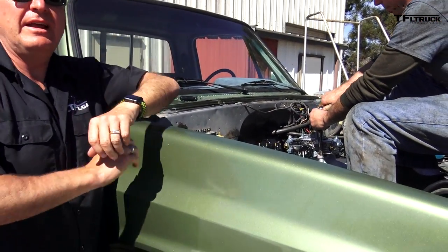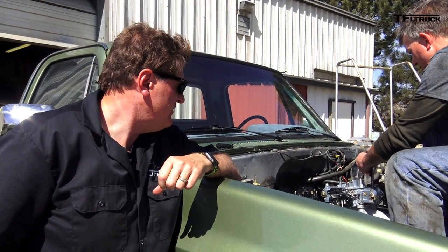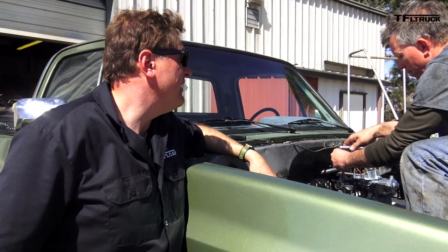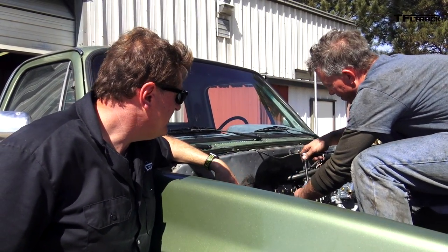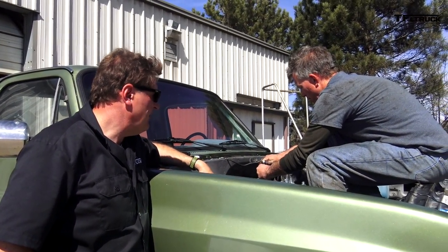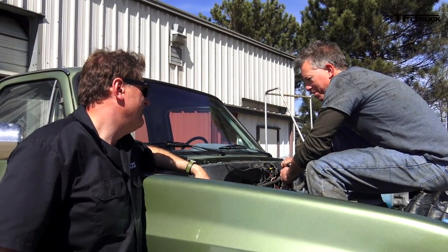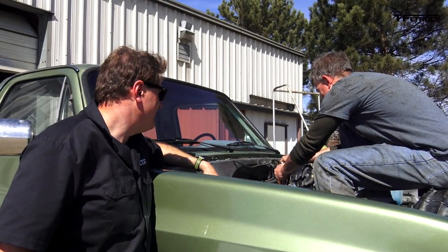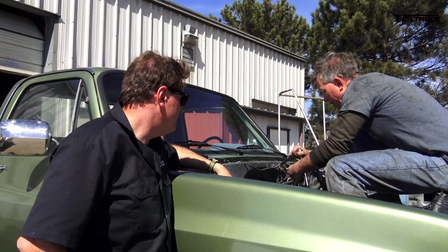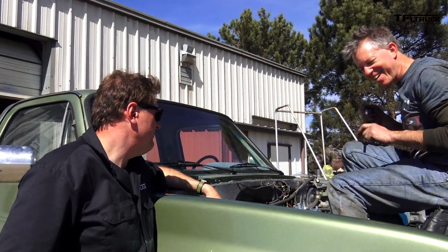We spent Saturday afternoon adding bits and pieces to our crate engine ZZ6. We got headers on, tightened the bolts that hold the engine in place, and got our oil pressure gauge and light mounted, plus the carburetor mounted. The tricky part isn't mounting it — it's making it talk to the throttle cable. We don't know yet how we're going to hook up the throttle cable to the carburetor. You guys are used to new cars — we don't have throttle bodies here.